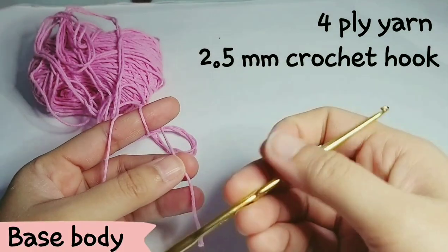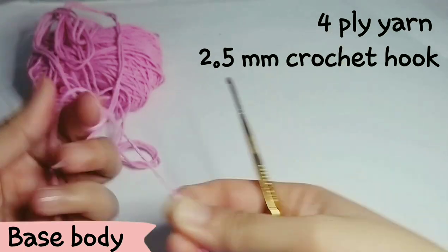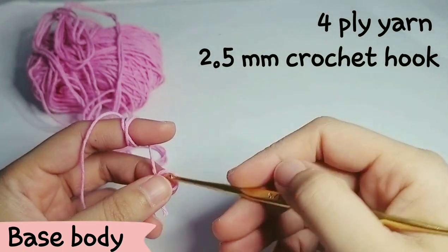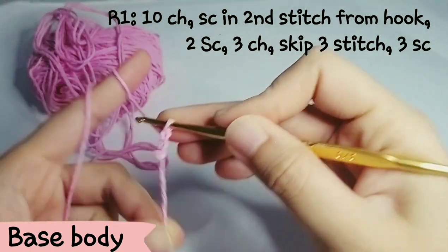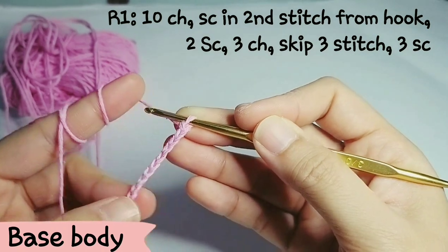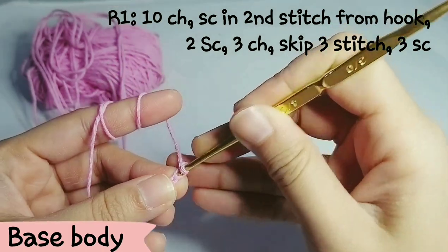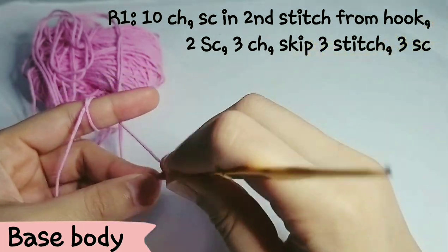For the base body part of the airport case, you need 4-ply yarn and a 2.5mm crochet hook. For the first row, you're going to start with 10 chains, and then make a single crochet in the second stitch from the hook.